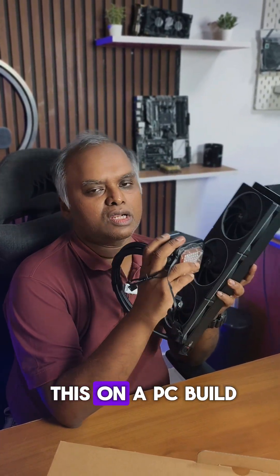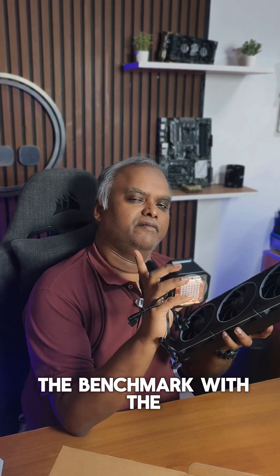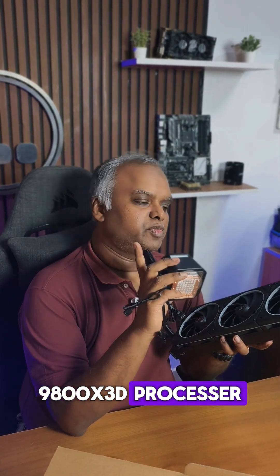Now let me mount this on a PC build and show you the benchmark with a 9800 X3D processor.